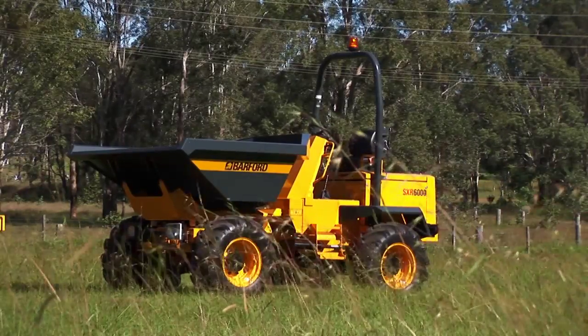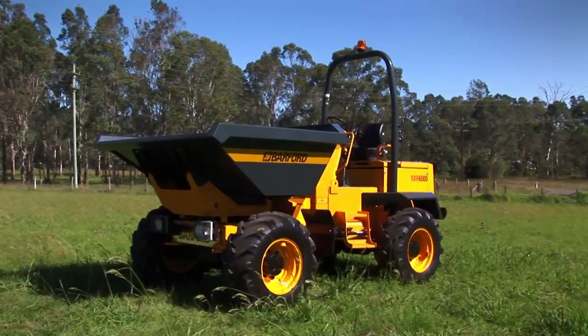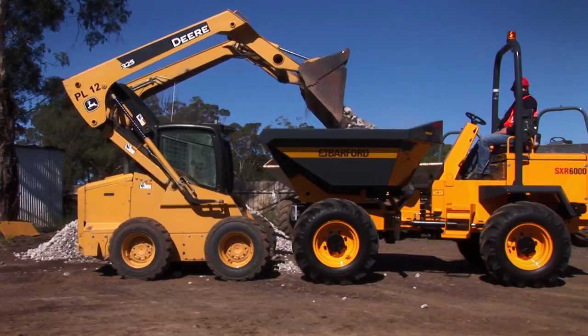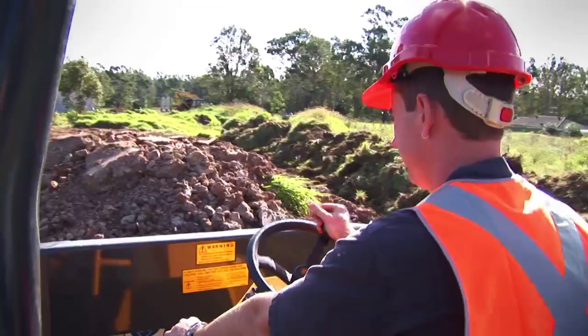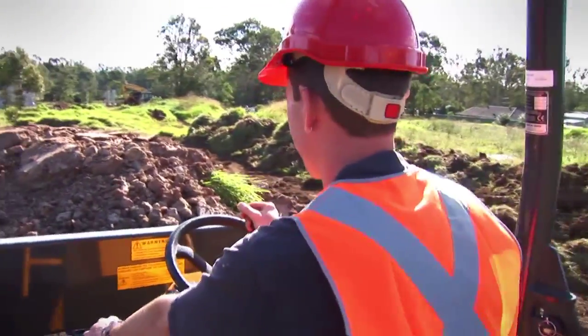Manufactured using industry-proven components, the SXR6000 is one of the strongest and most robust dumpers on the market today. The SXR6000 has a payload of 6 tonnes. It can carry 1,687 litres of water and has a 3,133-litre heaped capacity.